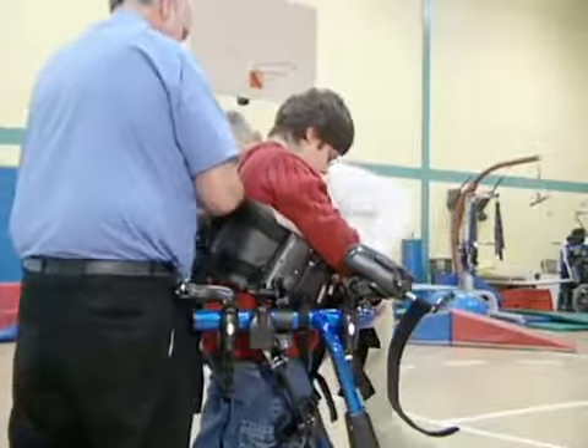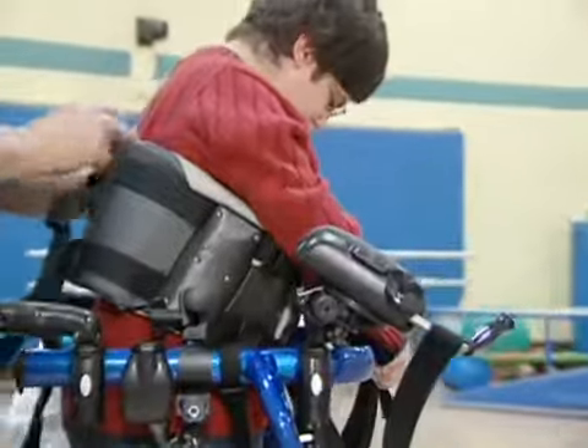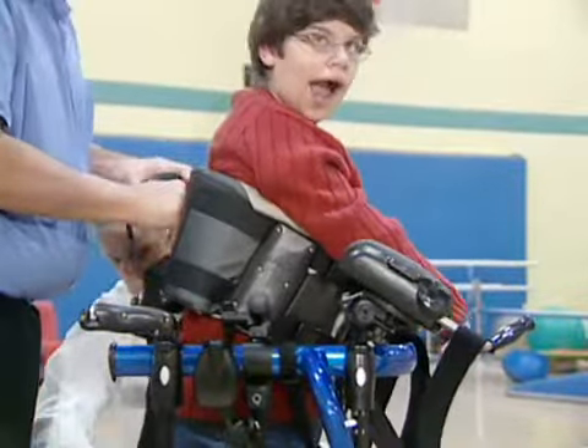Peter, who we were working with, has really too much extensor tone. In the past, when we tried putting him in any gait trainers, he would tend to pick up the front of the walker and the extensor tone would just pull him over backwards, which made it very difficult to even attempt walking with him.